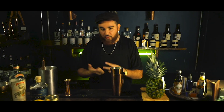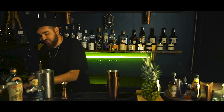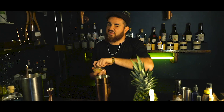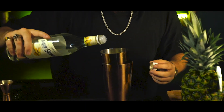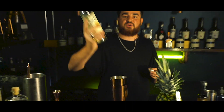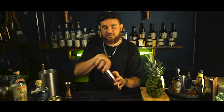The next thing the recipe calls for is orgeat — now, orgeat is an almond sugar syrup. I don't have orgeat on me today, so I'm going to do a slight little different change. I'm going to go for some fresh unsalted peanuts and a little bit of fresh cane sugar as well. It's important that you get unsalted nuts — you don't want a really salty drink, it will ruin it. Make a simple syrup, throw some peanuts in with some pineapple. You want to do about half a shot. And now we give it a shake.